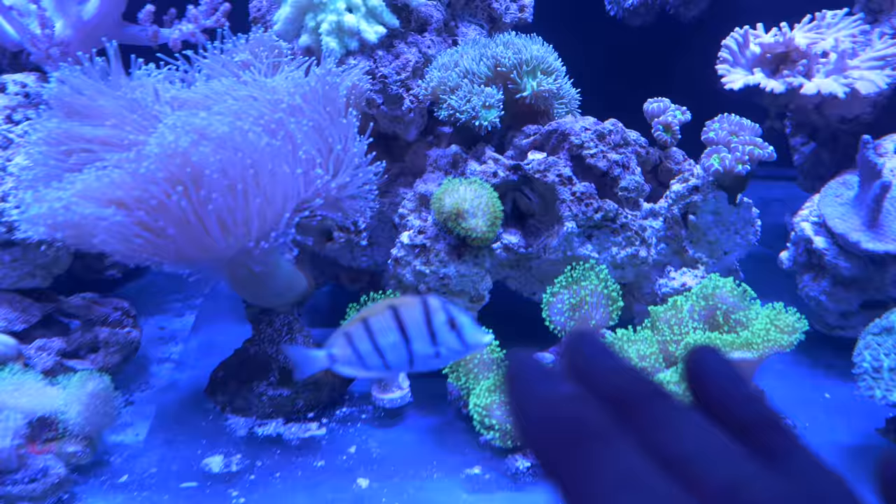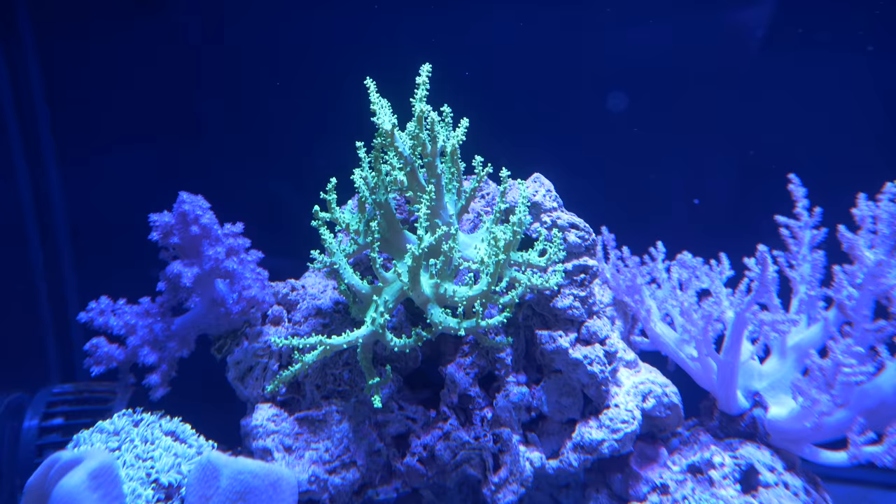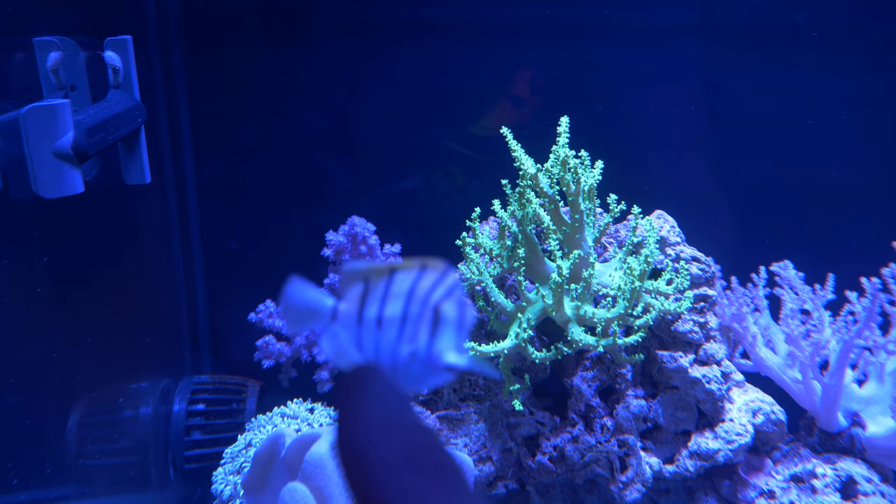As you can see, the polyps on this one aren't green, whereas on this one they are green. No matter what they're called, they're both very, very beautiful. And up here, we've got what you would call a Palau green Nephthia, but clearly that soft coral and that soft coral are very, very different.